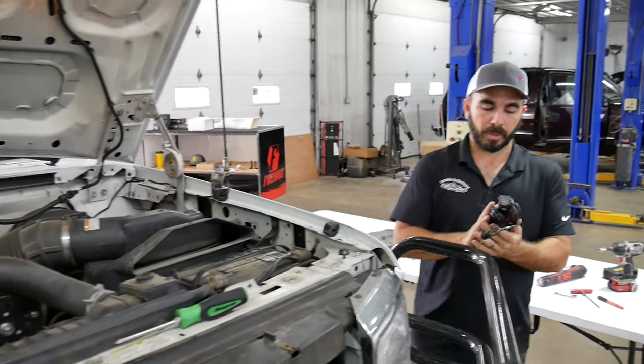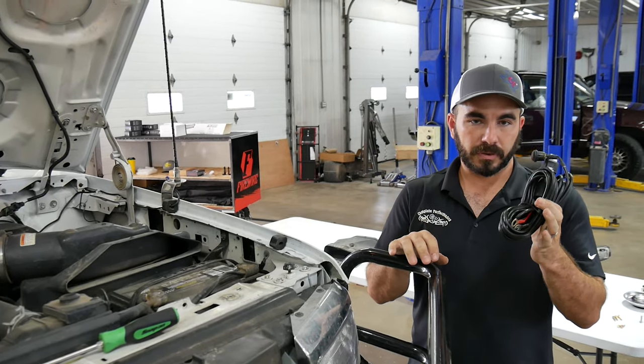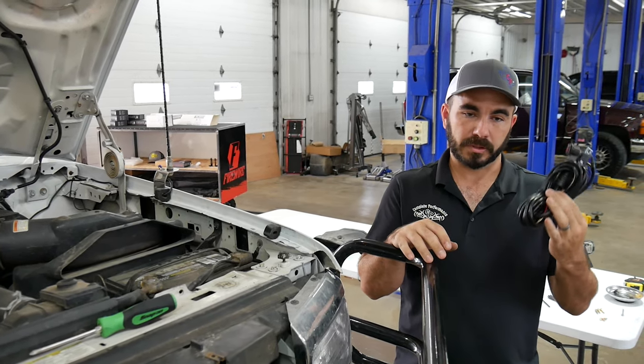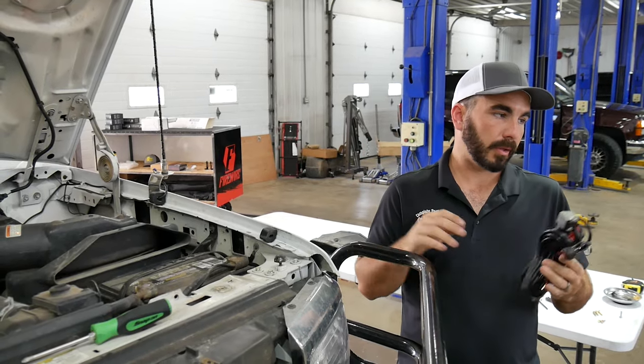Like Brian said earlier in the product review video, his stuff comes with everything you need. We're going to turn the video over to him and he's going to go through the install process for all the wiring — hooking it up, powering it, and all that. So Brian, take it away.